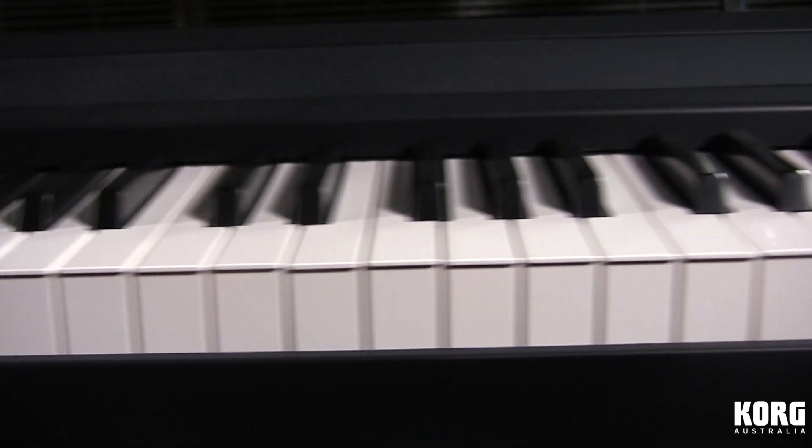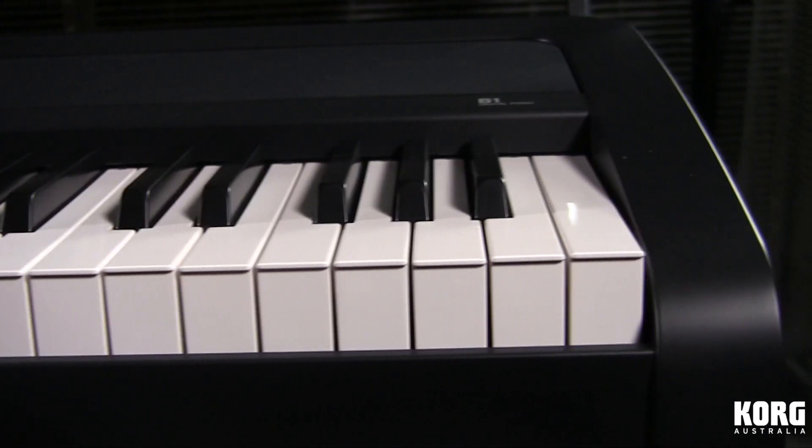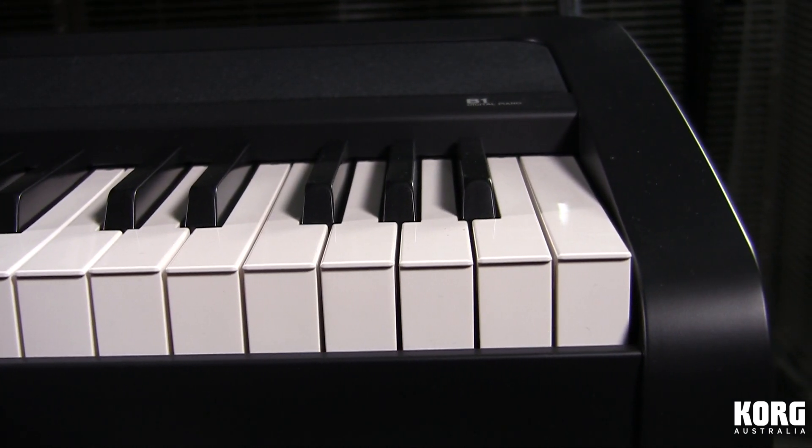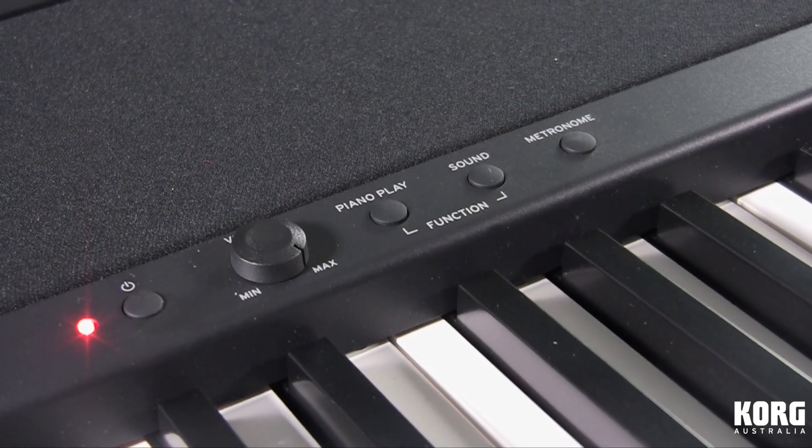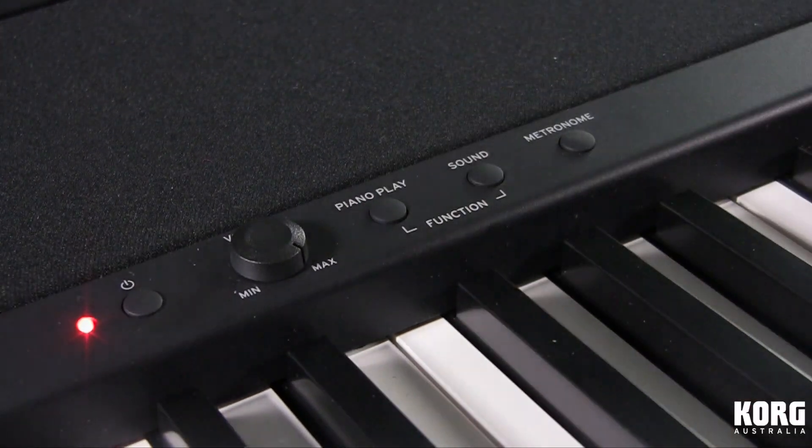The aim here is to provide the best possible acoustic piano emulation, whilst keeping the price as low as possible. The sound button cycles through the eight on-board instrument sounds, and the piano play button takes you back to the default acoustic piano if you get lost.